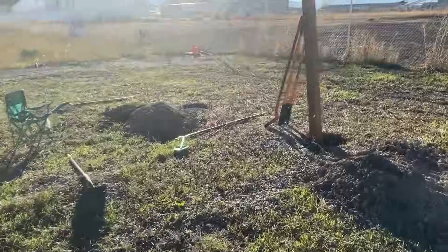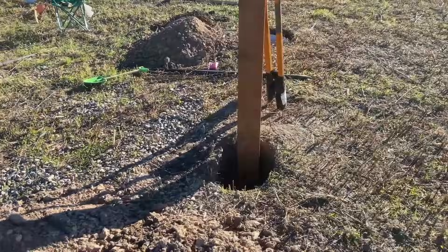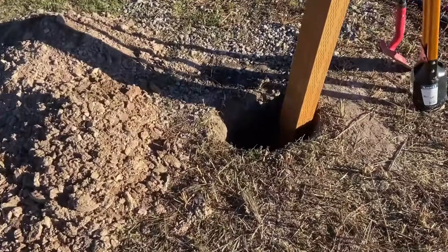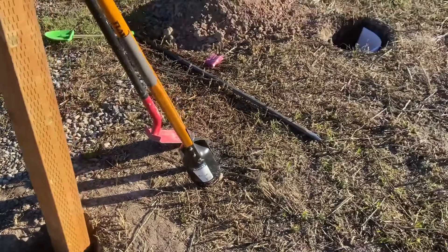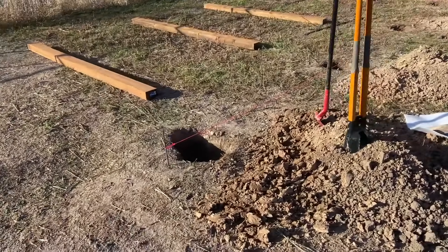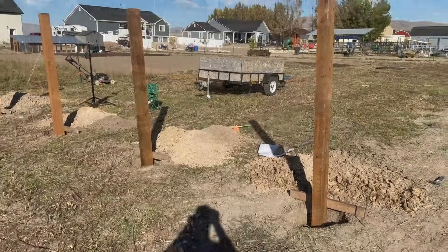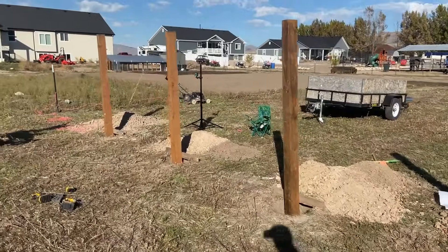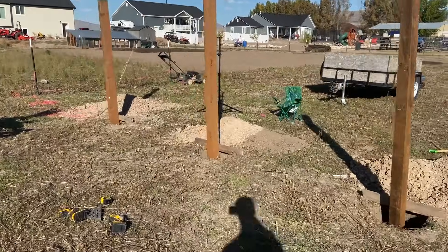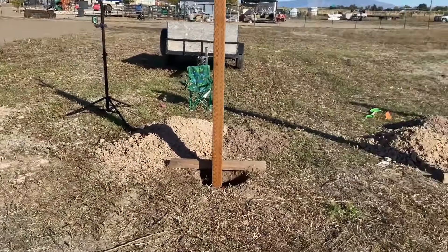The design is based around four 4x6x10 foot pressure treated posts that we set in concrete. Each hole is spaced 8 feet apart, and the holes have a diameter of about 16 inches and a depth of 4 feet. Many, many hours of digging later, and I have all four holes done. The next thing I did was add a board across the bottom of each post to hold them at a depth of 42 inches, which left a gap of about 6 inches at the bottom of each hole.